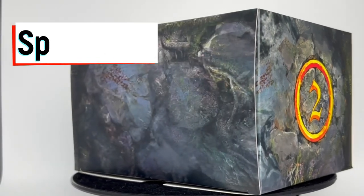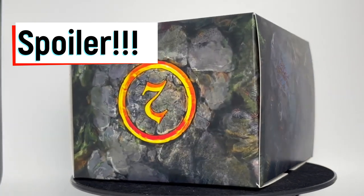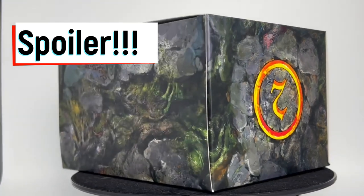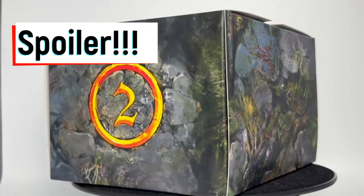This is your fair warning — spoiler alert. This is mystery box number two from Osworn. If you have not played it and are going to play in the future, do not look at this. This ruins the game. Turn away, close out the video — just giving you a fair warning.